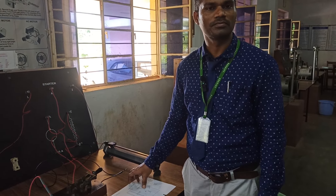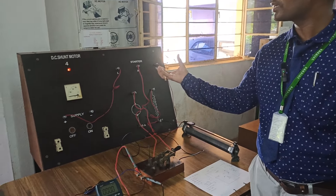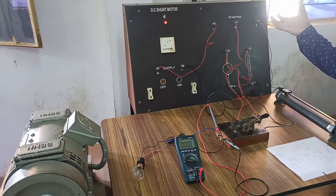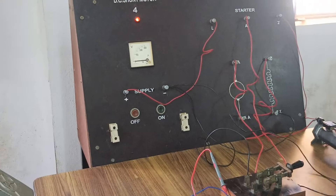Hi everyone, welcome back to EV channel. Today we are going to demonstrate how a DC motor acts like a regenerative braking or a regenerative motor, and how an EMF is generated when you remove the supply.